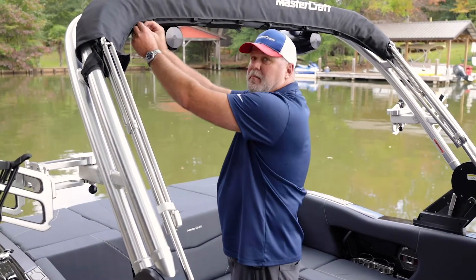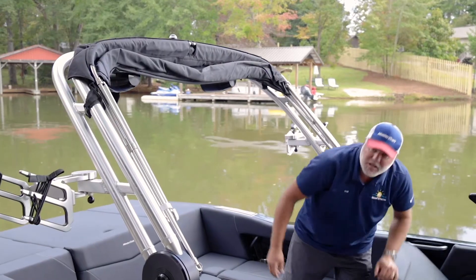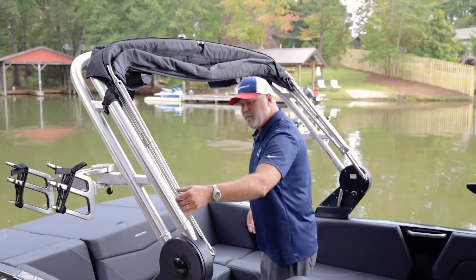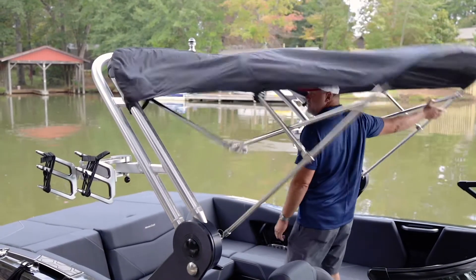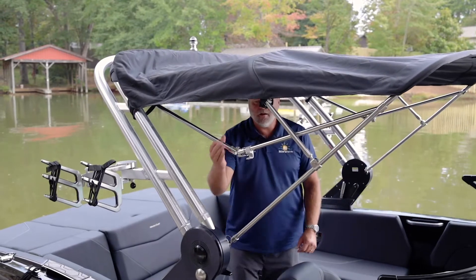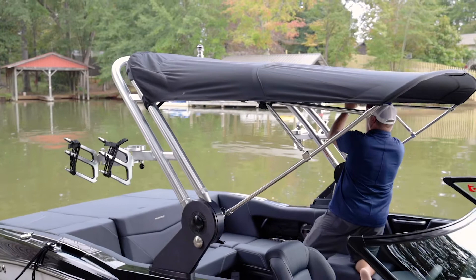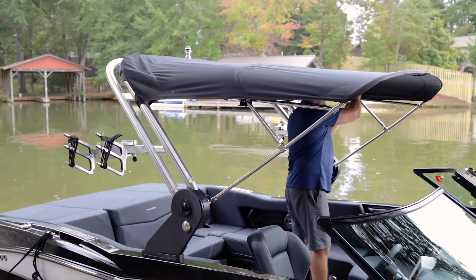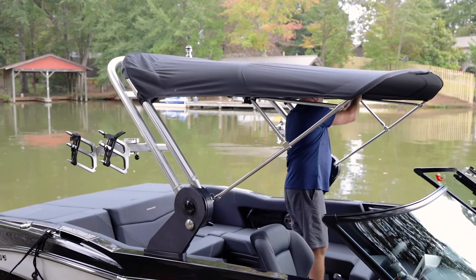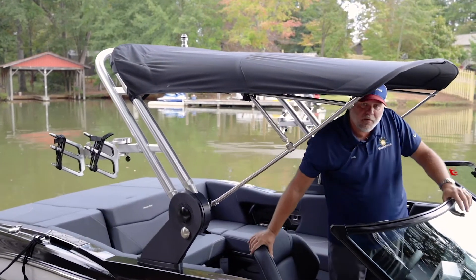The Bimini is extremely easy to put up and down. As I open it up — three moves: pull it forward, lock the legs up, and put the little Velcro tabs around the side. That's it — easy way to put a Bimini up and down.